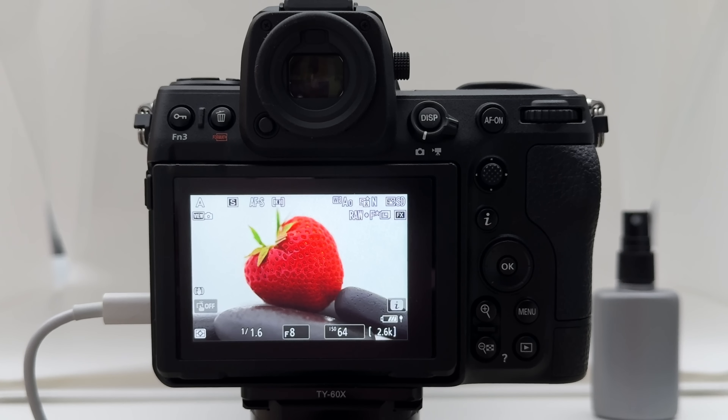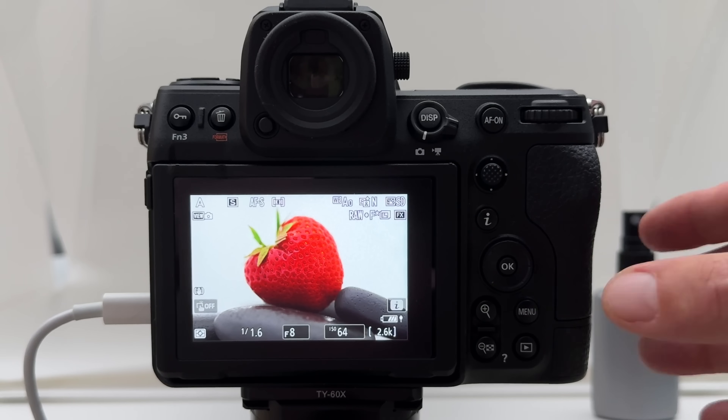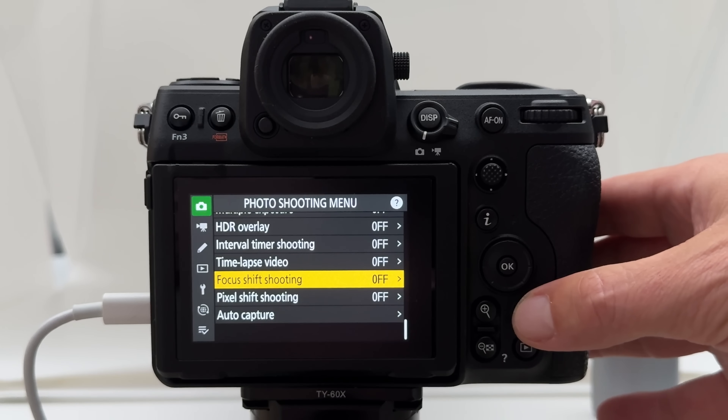Let me quickly outline my setup. I have the camera set to autofocus single because I'm shooting a macro image. I'm on matrix metering and shooting in aperture priority at f8. That still gives a very shallow depth of field with a 105mm macro lens, so I'll definitely need focus stacking to get the strawberry and surrounding stones sharp front to back. I shoot at base ISO 64 for the best possible image quality — the purest signal from the sensor. The feature I'm talking about is found under Focus Shift Shooting.